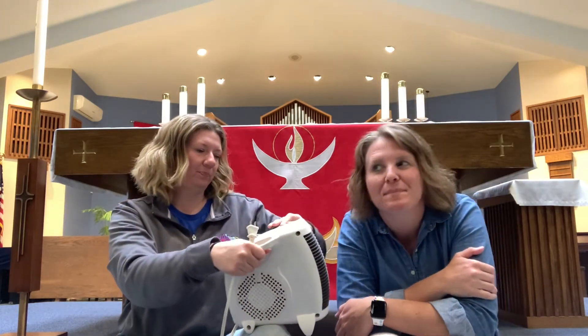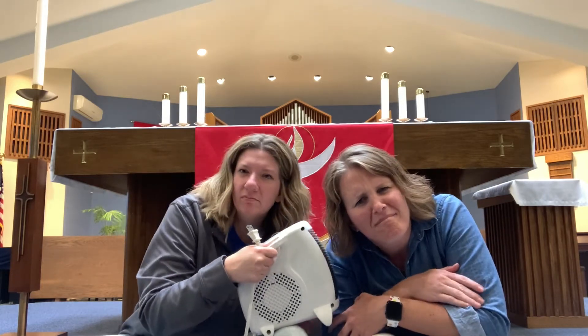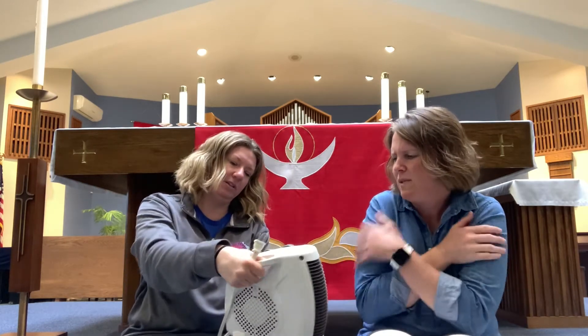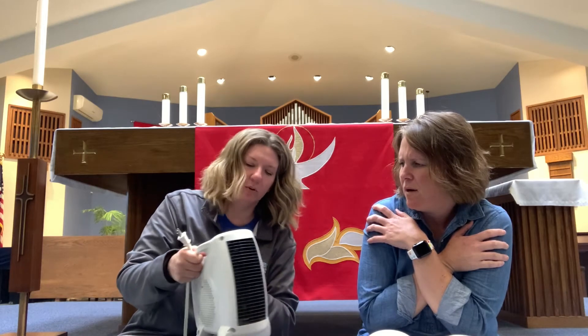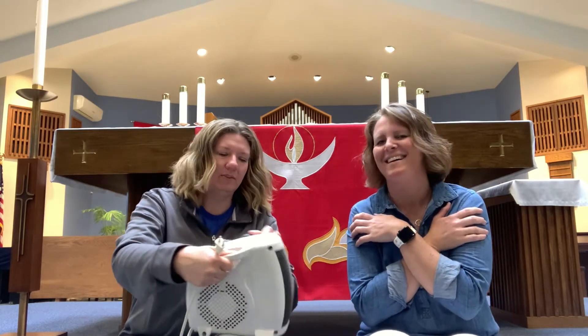Okay, here we go. Is it broken? Nothing's working. It's not making any noise — I'm still cold. This button is what makes it hotter or colder. I don't know, friends, look — I'm turning the button. Nothing's happening. What is going on? Why isn't this working?